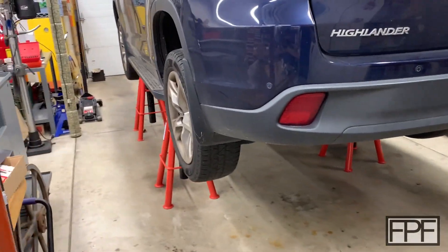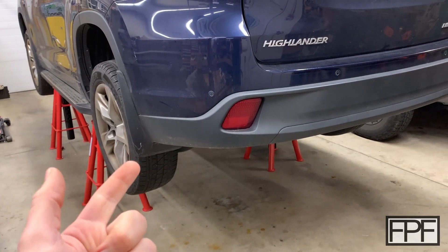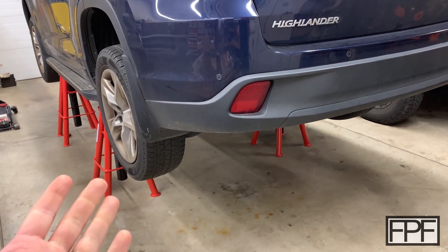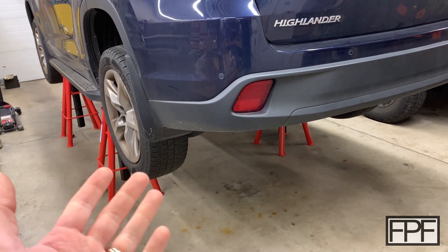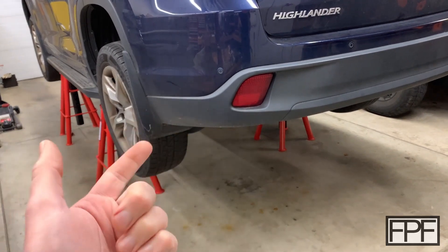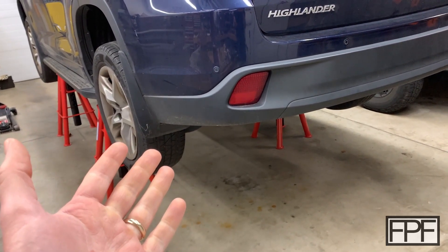Hey guys, welcome to Functional Print Friday. I recently found out that the transfer case in our Toyota Highlander needs to be replaced. I'm not one to obsess over doing all my own auto repair — I typically do things like oil changes, brakes, bearings and stuff like that — but the dealership wanted $5,300 for this job, so I couldn't resist at least taking a crack at it myself.